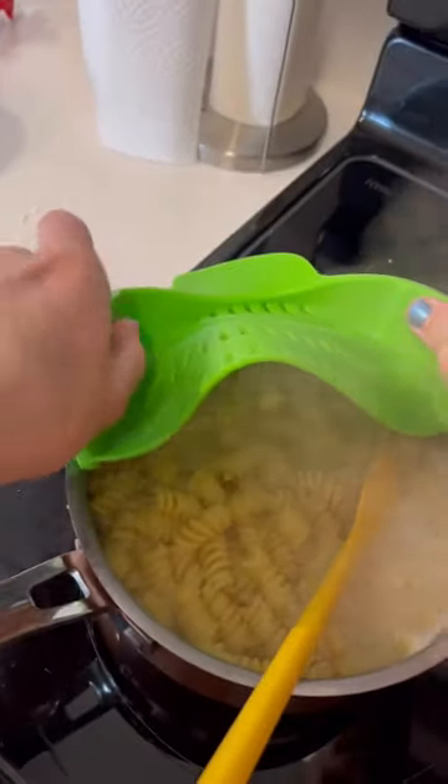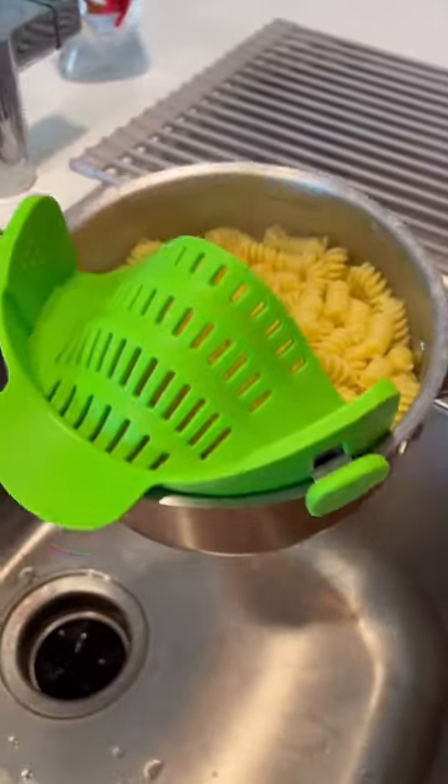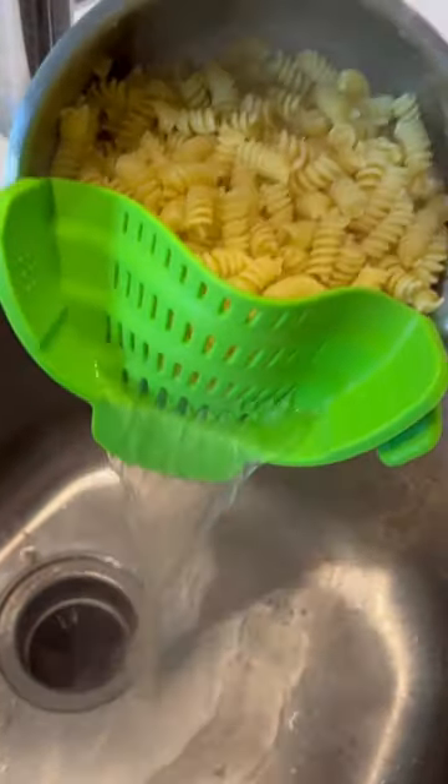This is my clip-on strainer that is probably one of my top 5 products of all time. Easy to use, easy to store, easy to clean, and is just simply amazing.